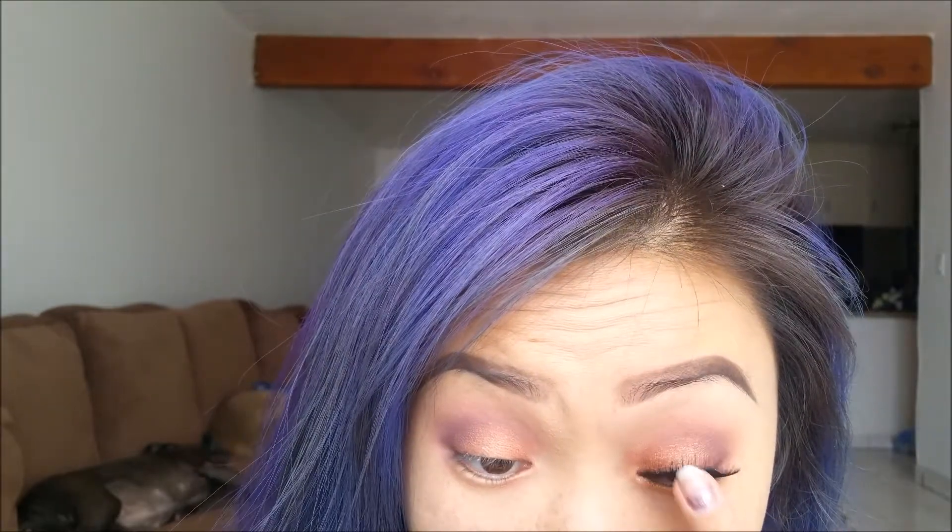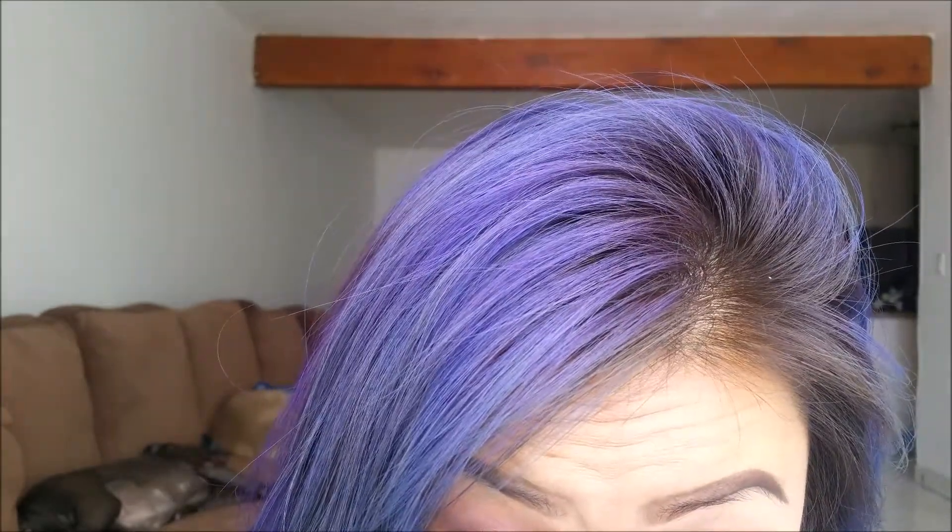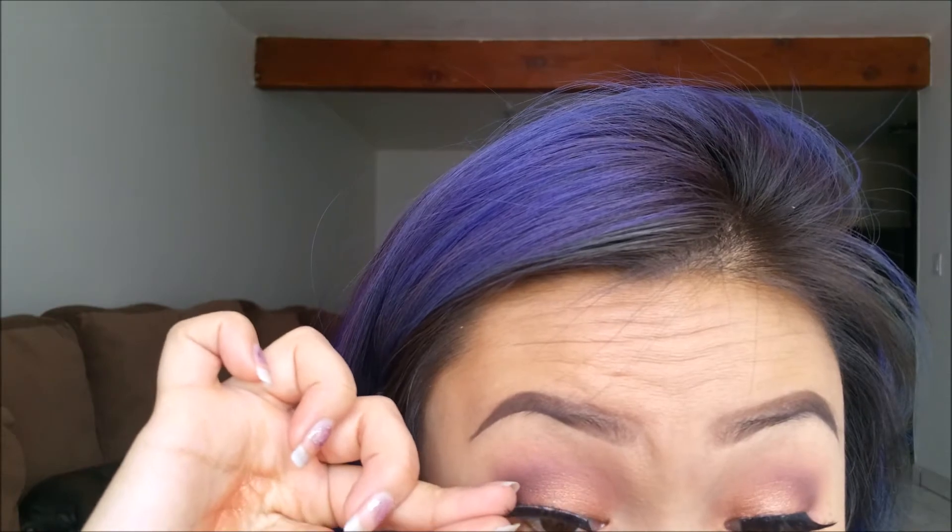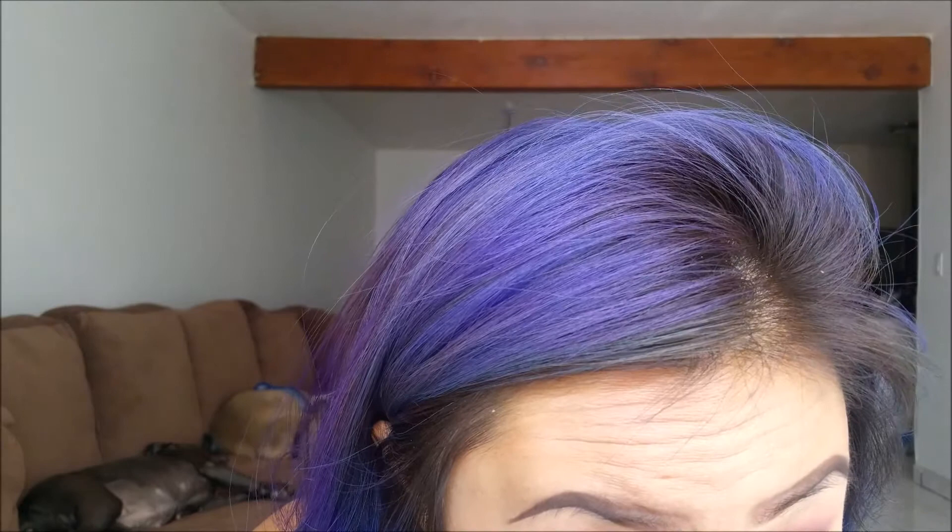These lashes are just some dollar lashes from Daiso — I'm not sure which ones they are, but you could add any lash you want for this look. Sorry I'm not in frame here — wait for it to dry and then add to the other side.